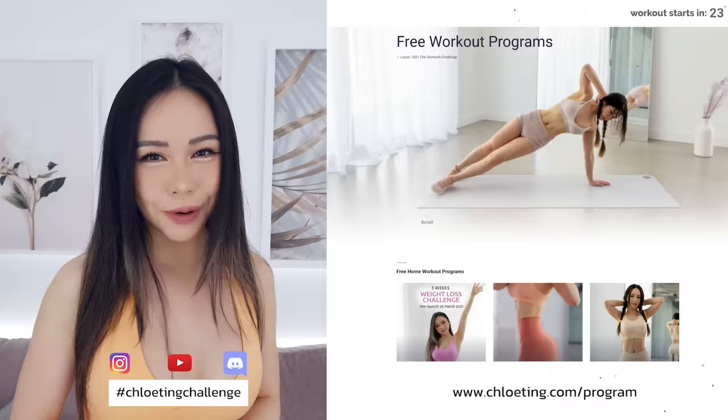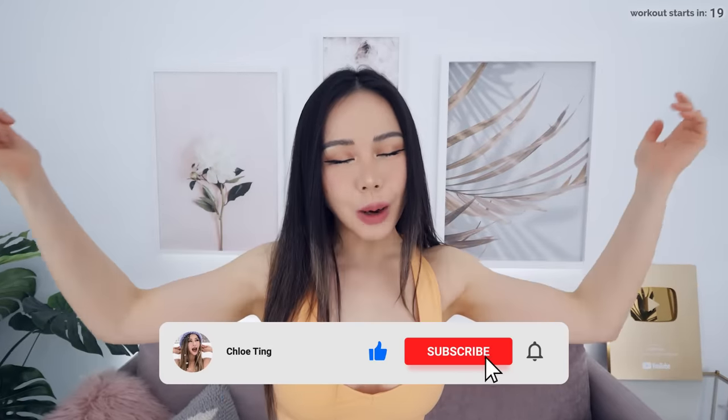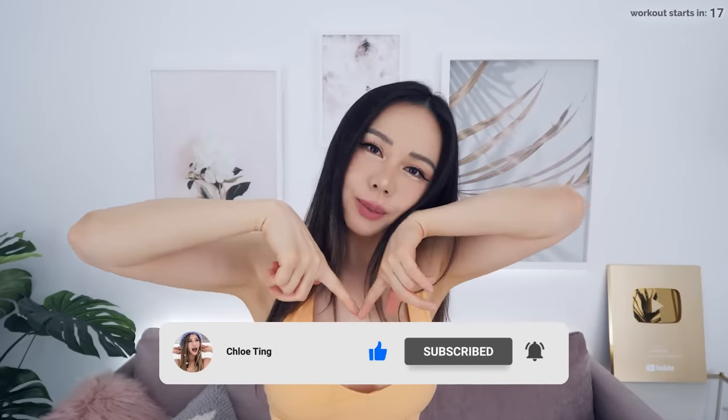And as always, the full 3-week schedule is on my website. Smash that thumbs up button, subscribe with notifications turned on, and please leave a comment down below. I really appreciate that and let's get started.